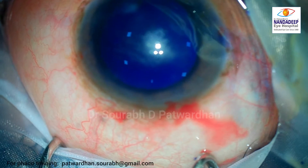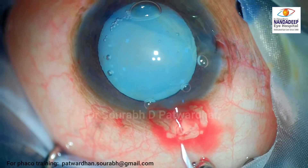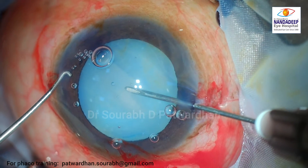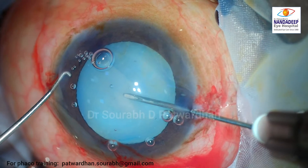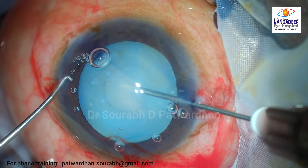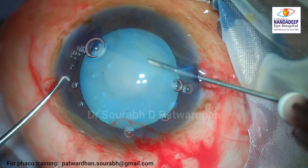As you can see here, the angle between the main incision and the left side port incision is around 100 degrees. Then the heavy viscoelastic agent Healon5 was injected in the anterior chamber to flatten the capsule.